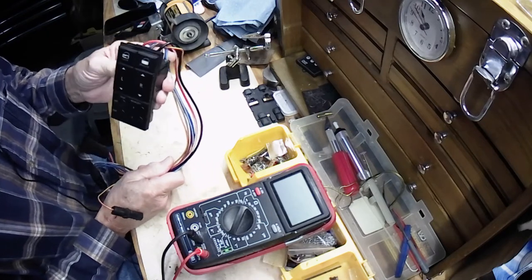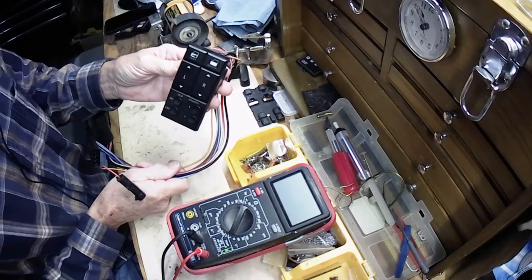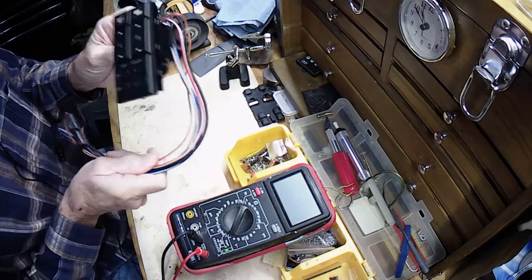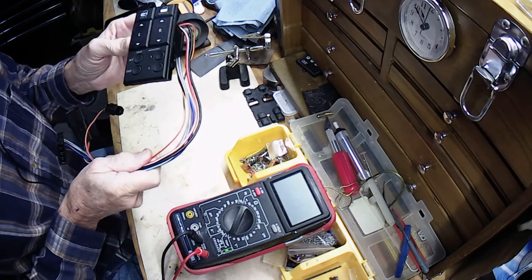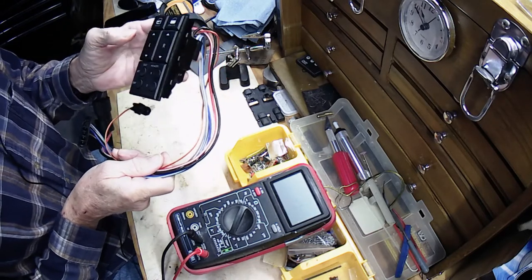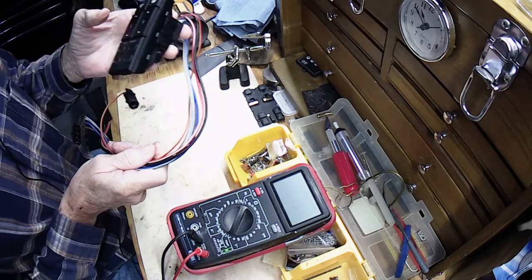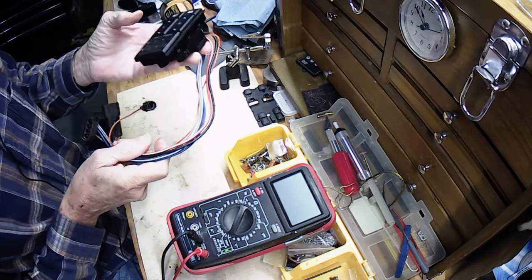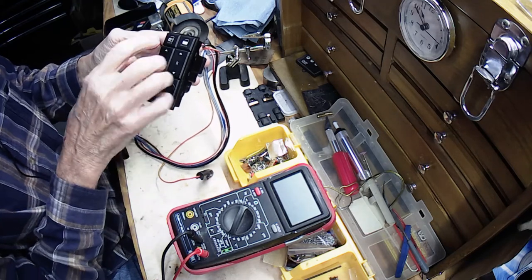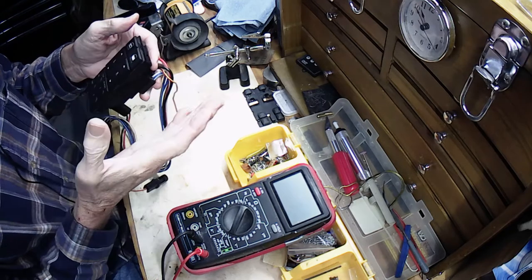If your windows aren't working or they work intermittently, 9.5 times out of 10 it's going to be the switch because it's a bad design. They didn't put any relays in the switch circuit — they ran all the current for a 30-amp motor through the switch. You get arcing and sparking with a little moisture. You can hear it happen if you're listening to an AM radio station; you push the button and it's the arcing and sparking in the switch that's fouling the contacts.